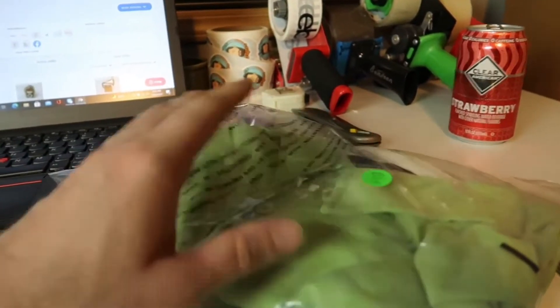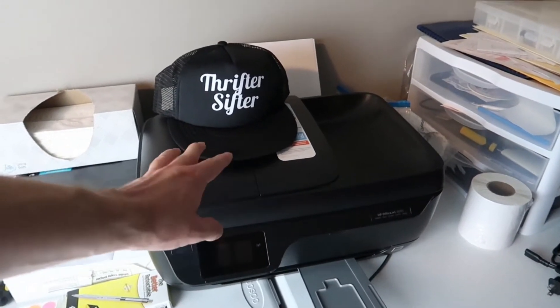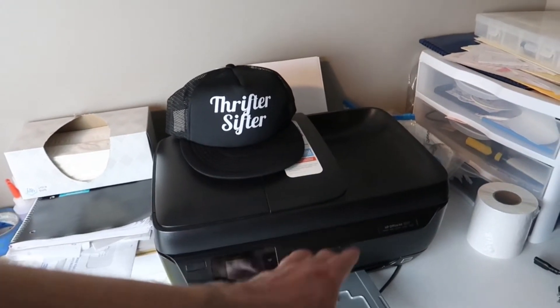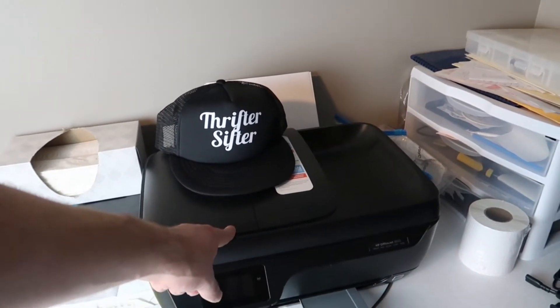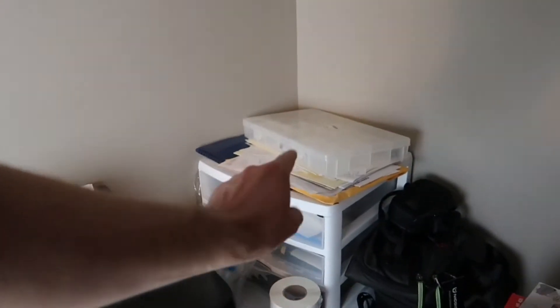I just reuse the stickers until they start to give out, then I get a new one. I also have a regular printer — I mainly use this when I get sales on Mercari or Facebook and need to print out a shipping label on a piece of paper. I got this at an estate sale for about $5 and it works great.